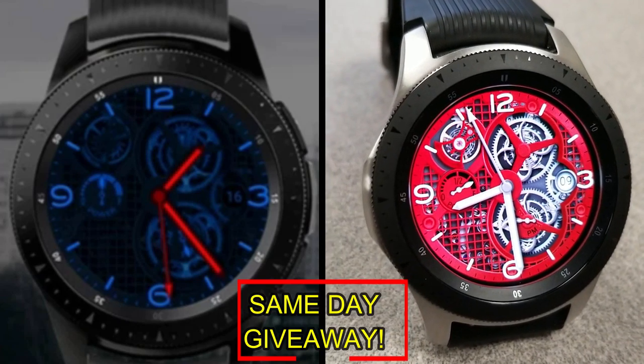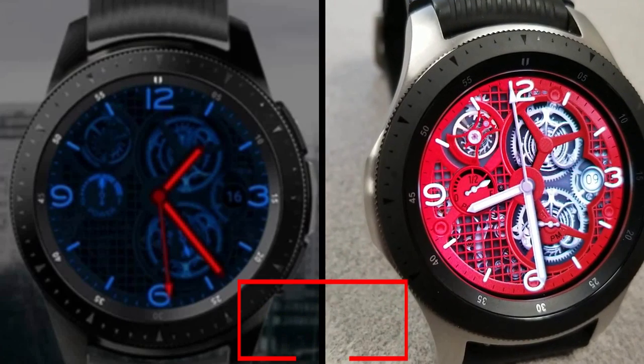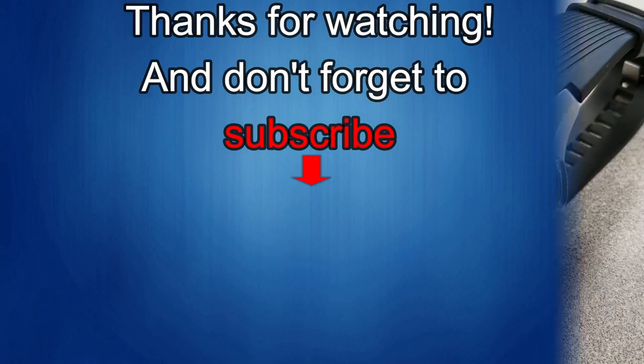I'll catch you in the next episode. Thanks again for watching our review — if you liked it, show us some love with a thumbs up, subscribe to the channel, and share the video with your friends. With your support it really helps me keep the channel going so I can continue to offer you guys discounts, giveaways, and of course fresh content. I'll see you in the next episode — until then, take care.